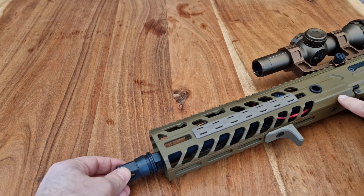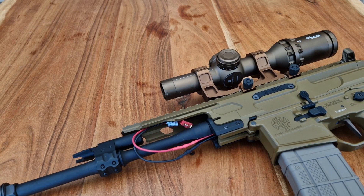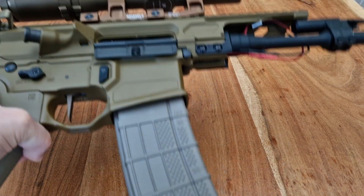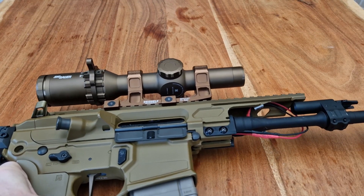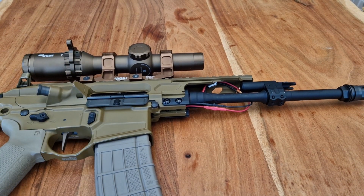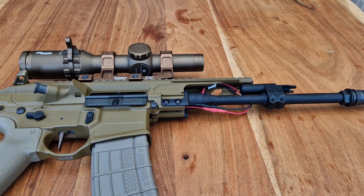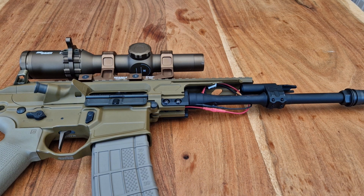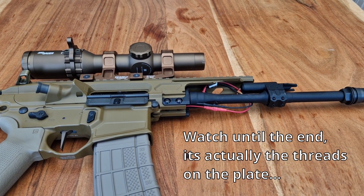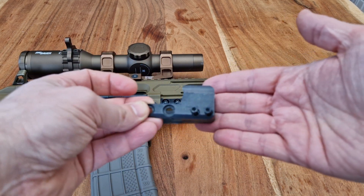You can tighten the handguard screws as much as you want. However, after a while they will eventually give and start to wobble. There is definitely quite a bit of wobble. And if you over-tighten them, eventually the threads on the screws will get damaged and you won't be able to tighten them anymore. So LELAX very well came out with this solution.